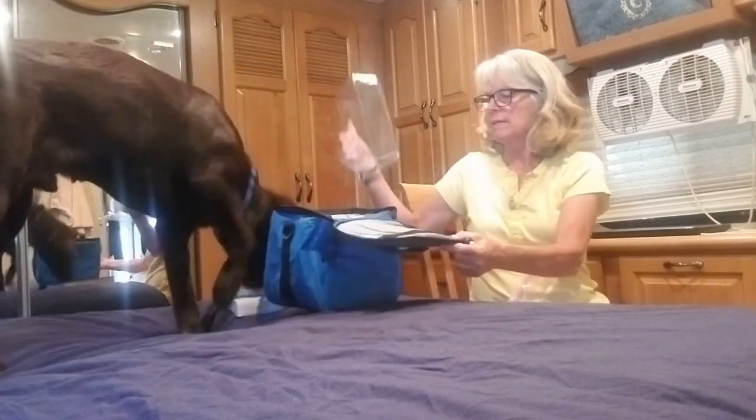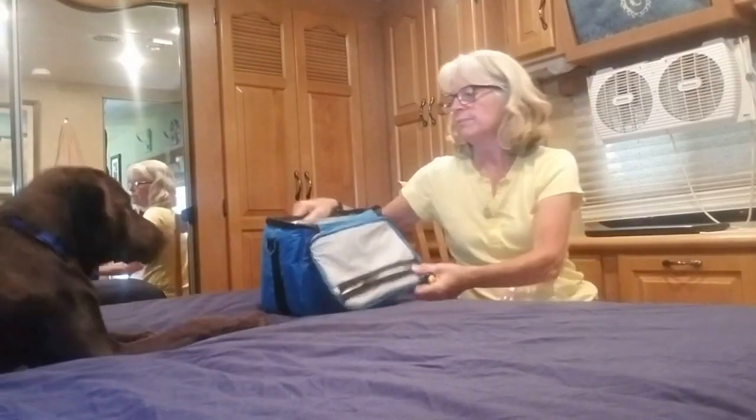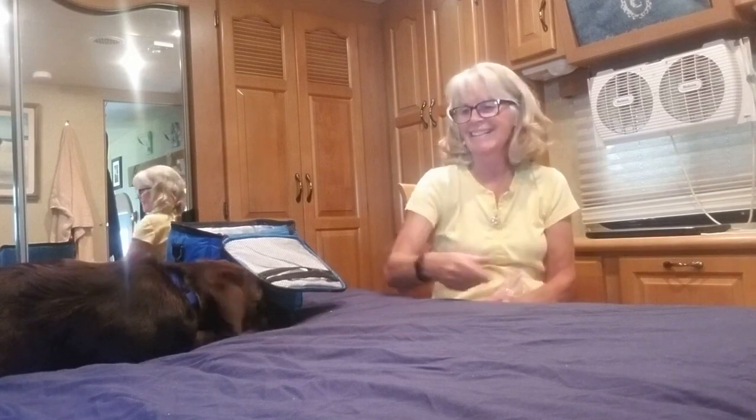I'll put this in here and make it heavy. Thank you. Here we go. Yay! Good job.